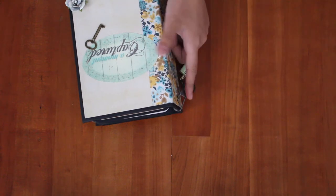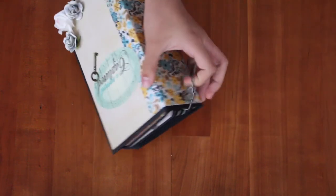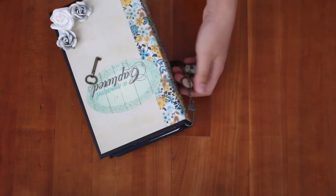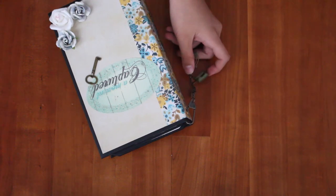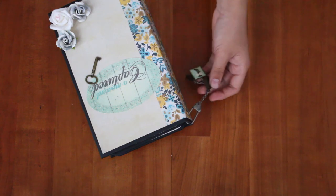Here I want to buy some seam binding, dye it, and put it here to cover the holes. The charms on here — I used Tim Holtz Swivel Clasps — and then here, let me zoom in, that's a bird.